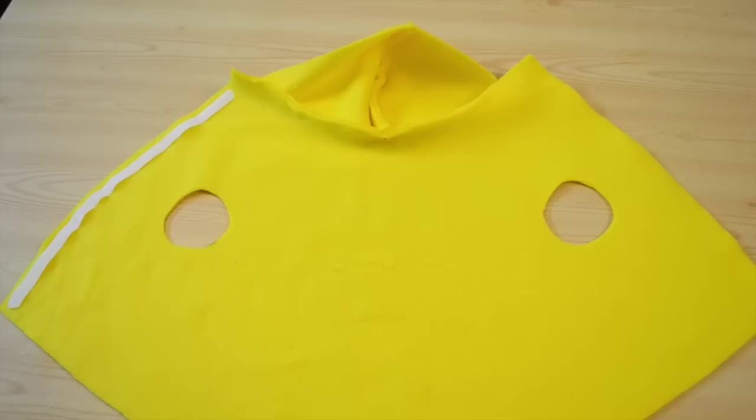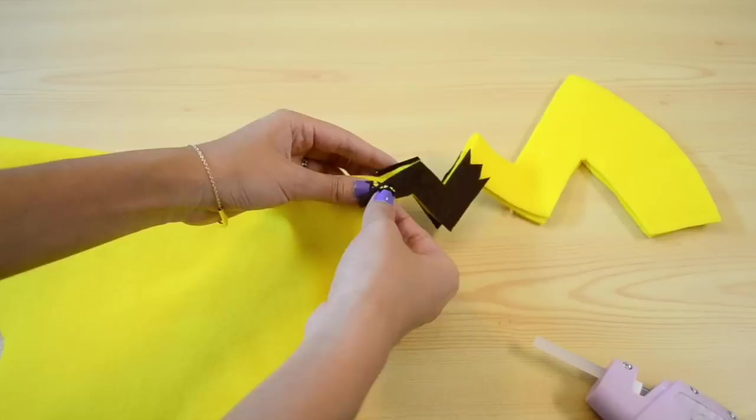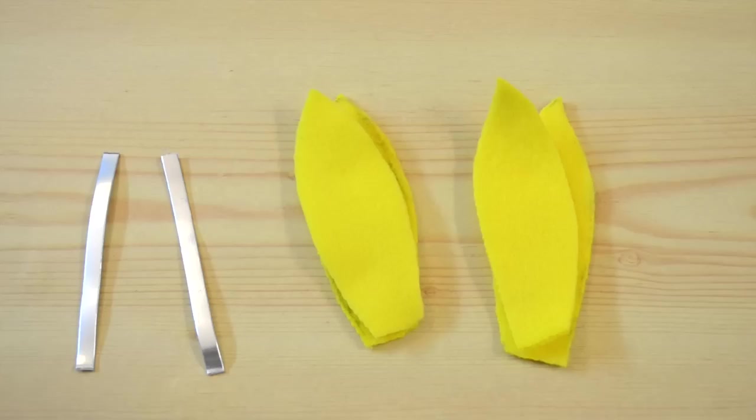And for Pikachu, we are going to start off with a yellow hoodie. Cut out two layers for his tail. Trace and cut out the brown accents that go on the bottom of his tail, and then glue it. Glue the tail to the bottom of his jacket, and also glue some brown strips to the back.